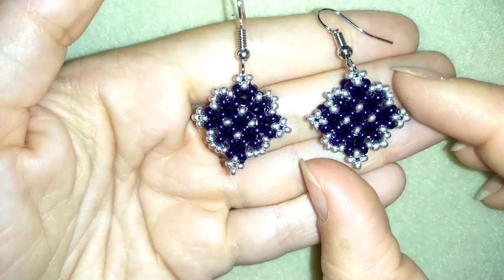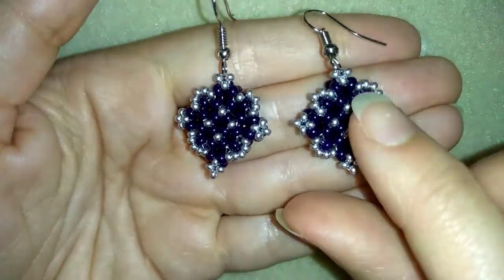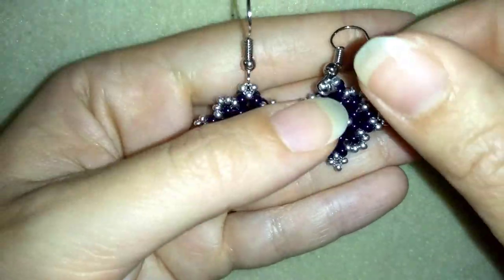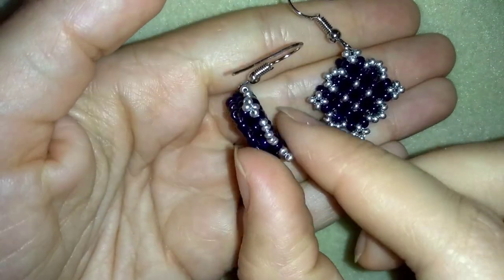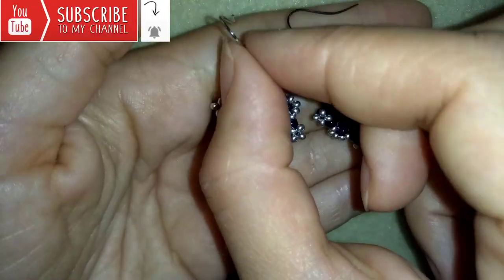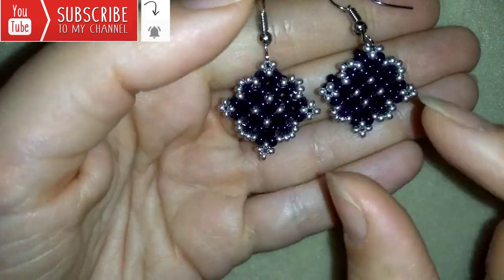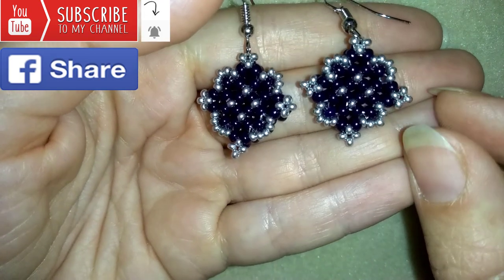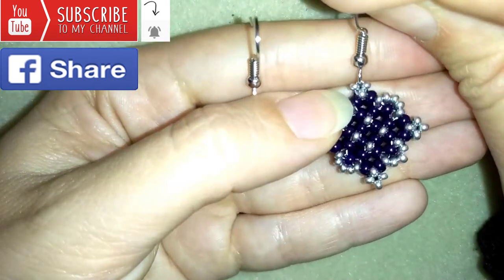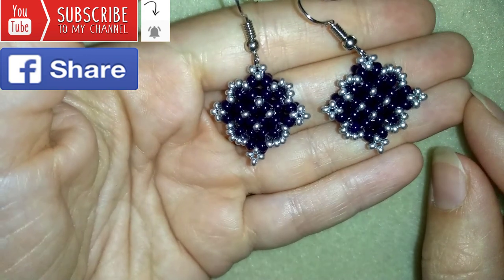Hi there, I'm Teddy from Bijou Tail Beading and in today's tutorial I'm going to be showing you how to make these 3D elegant earrings. If you like them and you want to see more videos like this, it's a good idea to subscribe and hit the bell button to be notified for my new absolutely free upcoming videos for fresh beading ideas. You could also like, share and comment — you don't know how much you help me with this. If you make beautiful jewelry following my tutorials, please share them on my Facebook page posted below this video.